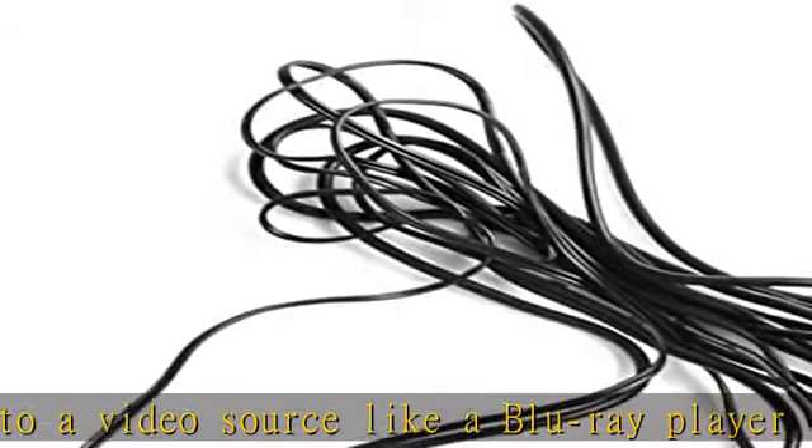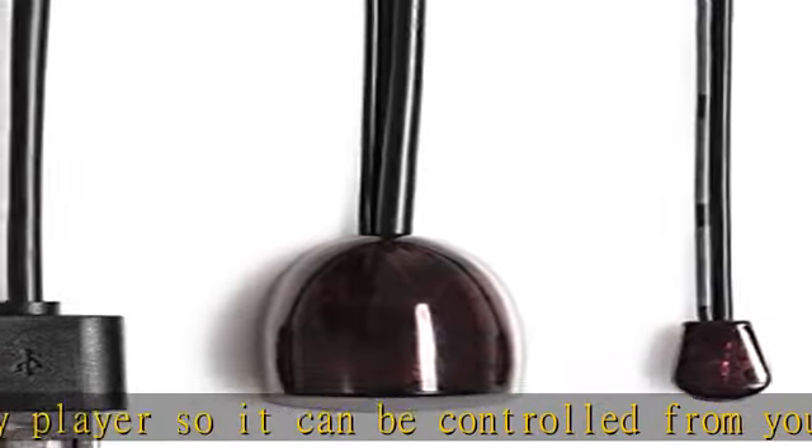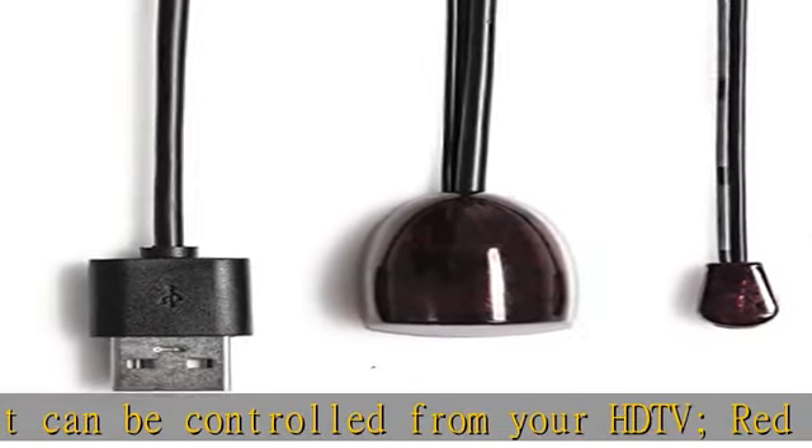Home theater accessory repeats the IR signal to a DVD player, set-top box, receiver, or other A/V source with an infrared sensor.